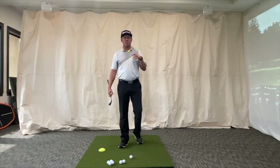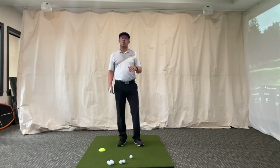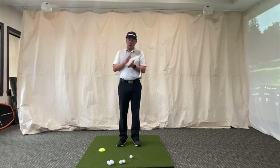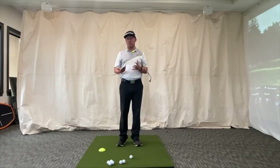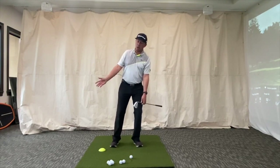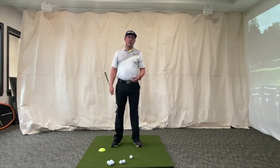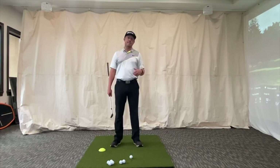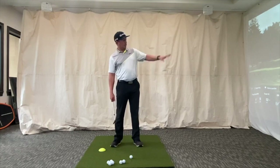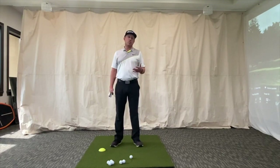Today we're talking short game — some simple fundamental setup stuff we can utilize to hit soft little pitch shots. The overall key thing is that when you're hitting any kind of less-than-full-swing shot, it's a good basis to feel like you're swinging downhill. A lot of golfers reverse tilt and start hitting up on it, creating havoc with ball flight and contact. So first, always remember you're trying to swing downhill.